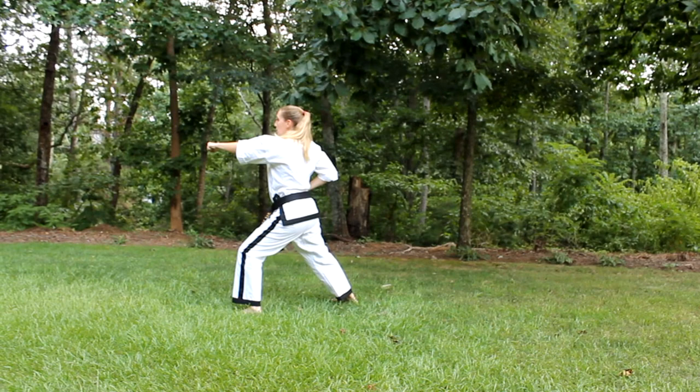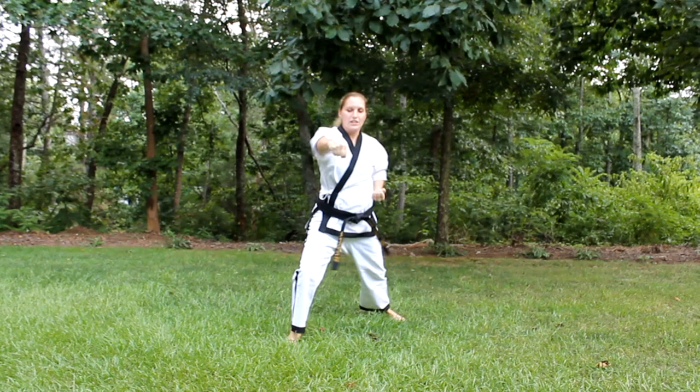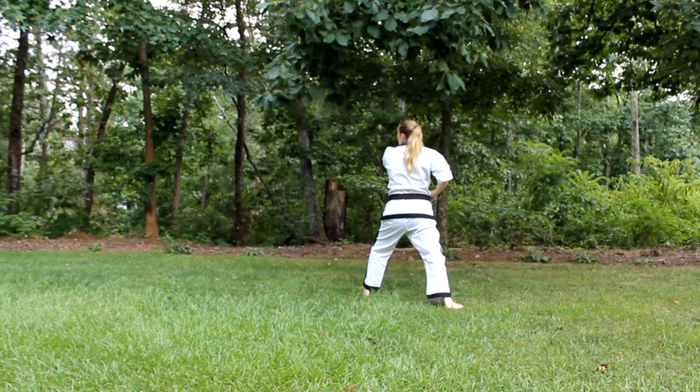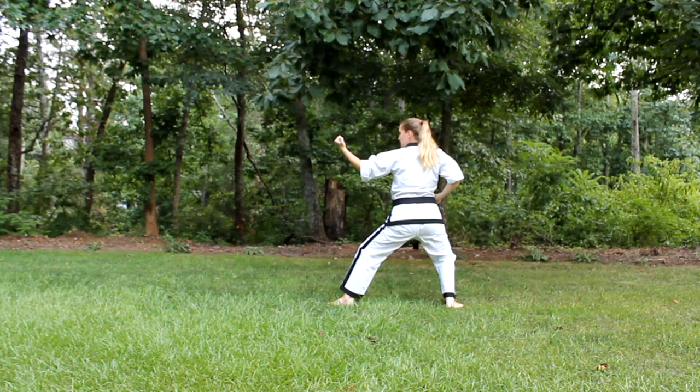Now you're going to go to the front. Your left foot's going to move — low block, step forward, punch. Now your right foot's going to move. You're going to go around to the back — low block, step forward, punch. Now your stance is going to change to an L-stance or a back stance and your left foot's going to move. Left hand does an outside block, then you're going to step forward and punch.